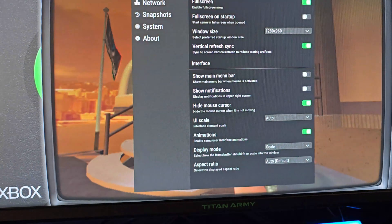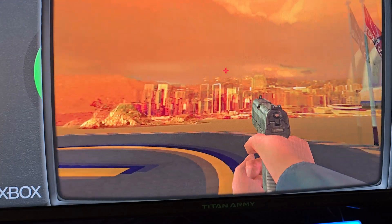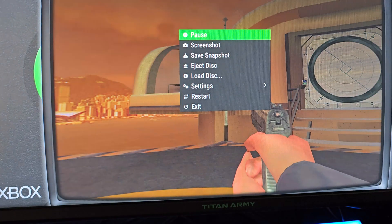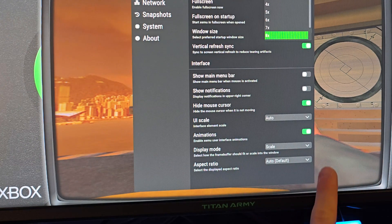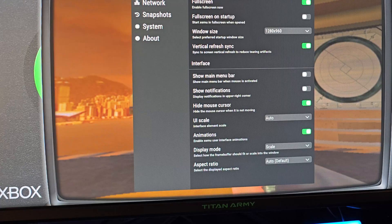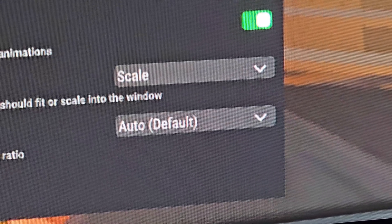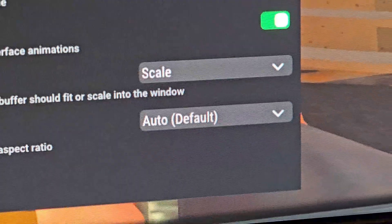I'm going to go into settings and crank the resolution scaling to 8x — why not? We have a computer that's capable of it now. That is sharp AF. Look at that crispness — it looks so nice. Now let me show you the difference. Keep your eye right here — see how blurry and pixelated it is at the lower setting? Now we're going to crank it back to 8x. Beep. Oh, it takes a minute to load, but it is sharp. That's so sick.